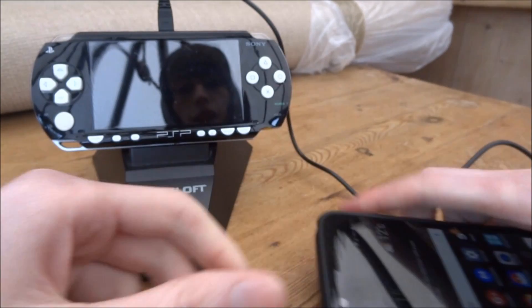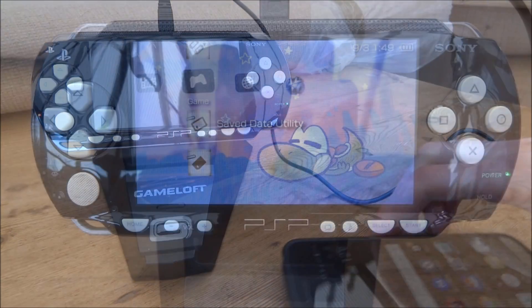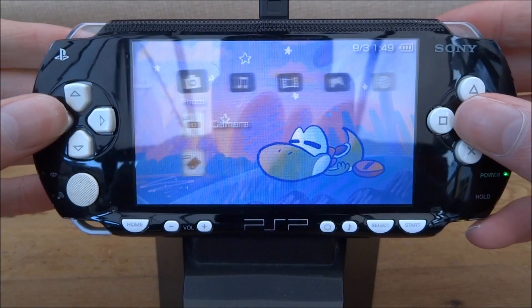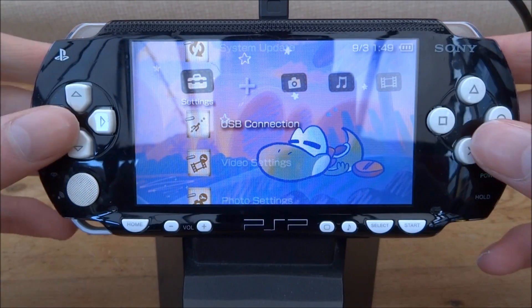Once everything is connected, you want to go ahead and power on your PSP. On your PSP you just want to scroll across until you get to the USB connection, then just press X on that.